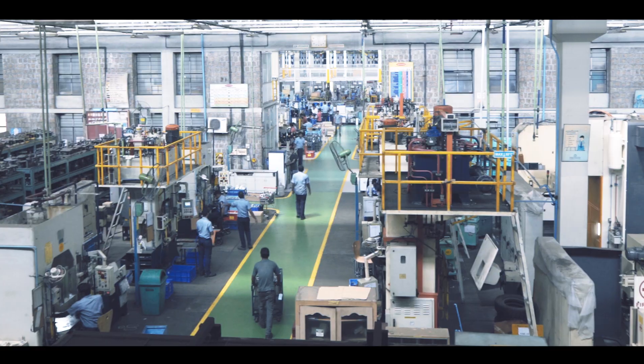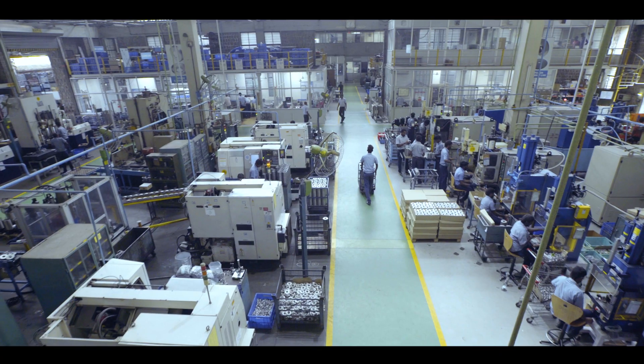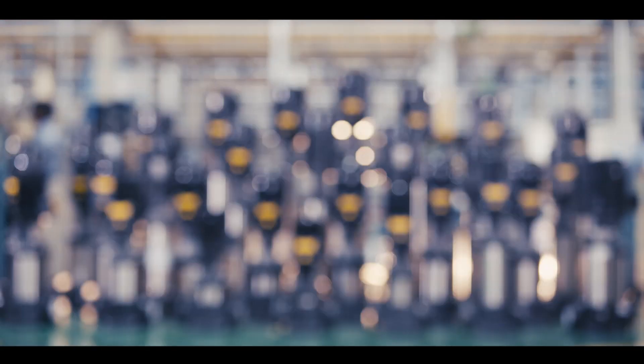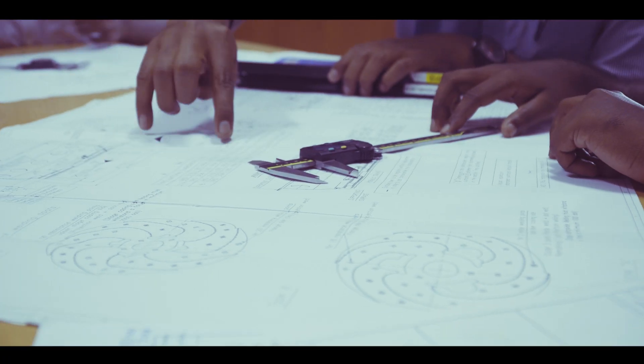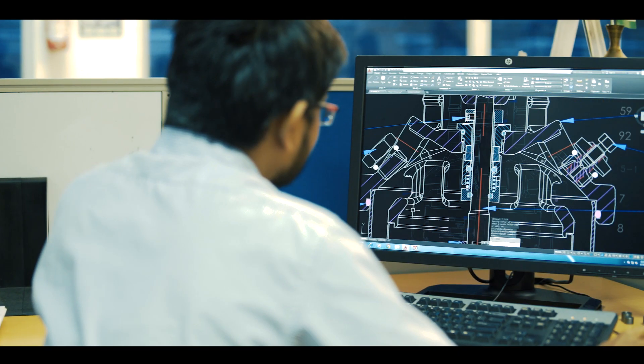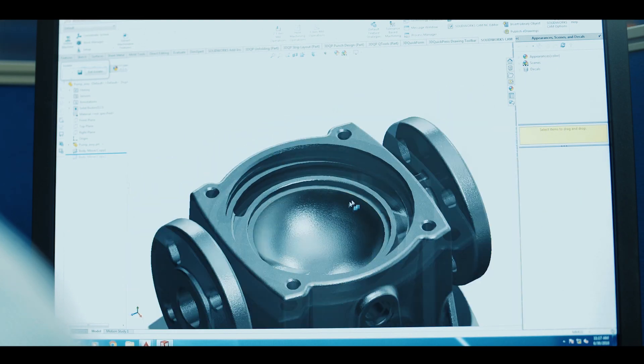Aquagroup has an exclusive factory for stainless steel pumps. Our Aquatex vertical multi-stage pumps are made here, designed using the latest CAD CAM and CAE software. Aquatex vertical multi-stage pumps are efficient and robust.